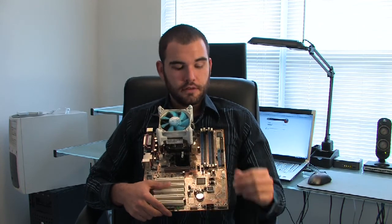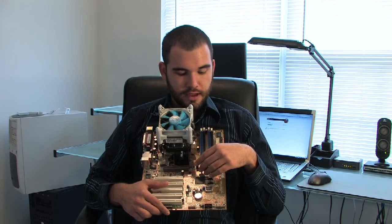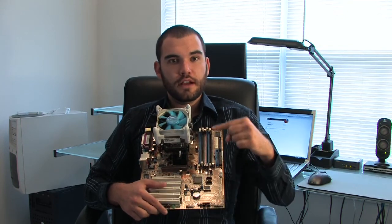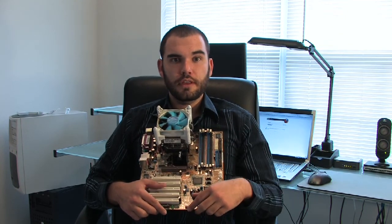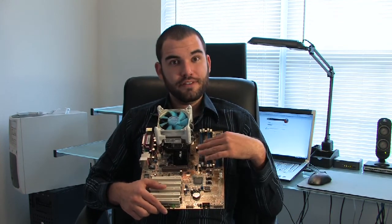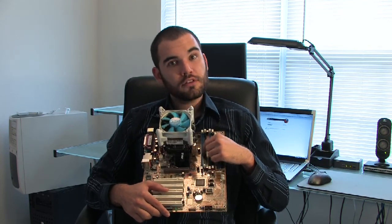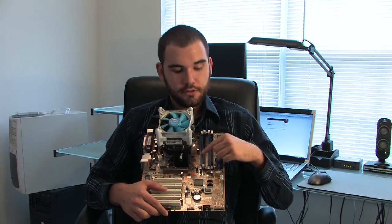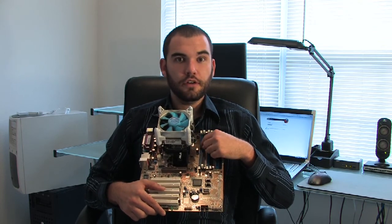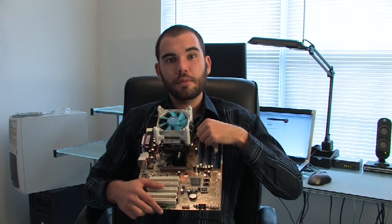Make sure that you're grounded and snap in the memory modules. They will snap in and these white latches here will snap into place. There are notches on the memory modules that will snap with the latches — they're pretty universal. If they don't fit, do not force them in. Flip them around, because even though the slots look evenly spaced between the two dividers in the plastic, they're not — one side is longer than the other. Flip them around and pop it in, and the white latches will come up and pop into place.